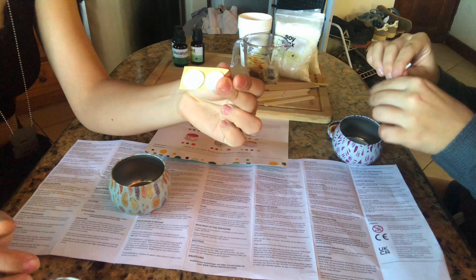Now I'm gonna pour this into a cup so I can add the scent of my choosing. I think I'm gonna go with eucalyptus and mint because it smells really good. Now she's pouring the candle mix into the tin and this is gonna be a mystery color because we don't actually know what color it's gonna be — from the looks of it, it's orangey yellow. We don't know our color theory, but that's okay.